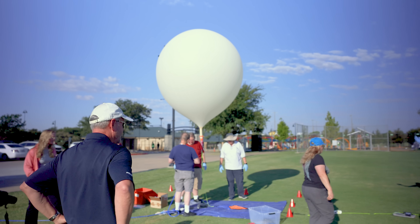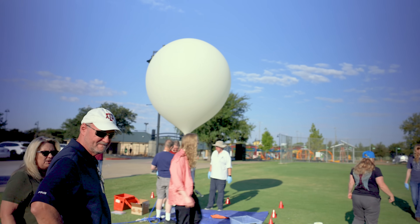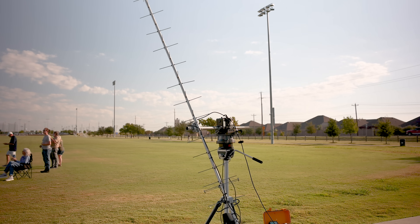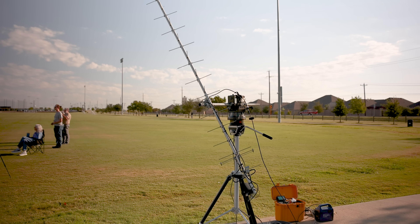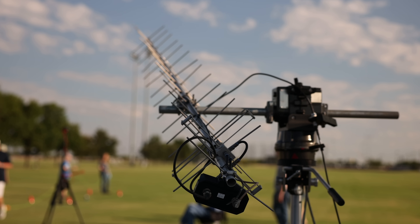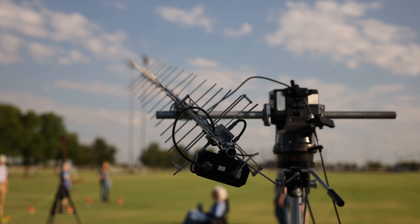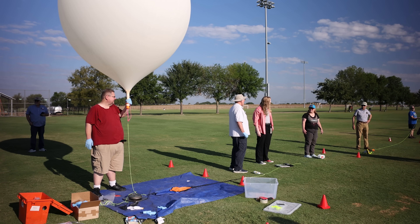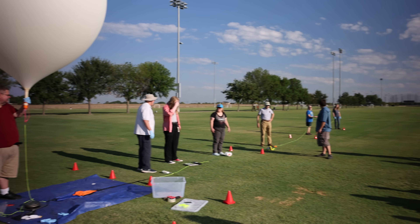These missions combine science, engineering, and a little adventure to carry payloads tens of thousands of feet above the earth. Payloads send live data using APRS — like GPS location, altitude, and even temperature. Many also carry cameras for stunning near-space views. High altitude balloon launches are one of the most exciting projects in amateur radio. It blends hands-on engineering, teamwork, and exploration.